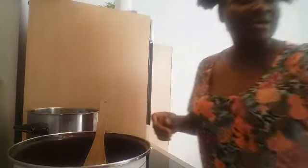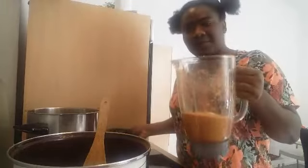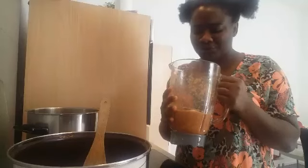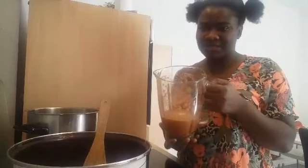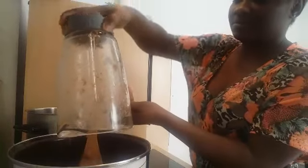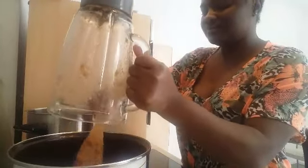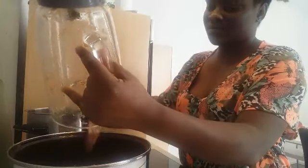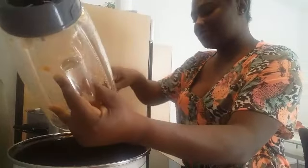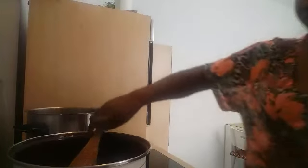What is coming next? No, not water. Here I have blended pepper, blended crayfish, onion, and ginger. I'm going to go ahead and add it to the mix. I do not use water immediately to boil my meat — this is how I boil it.